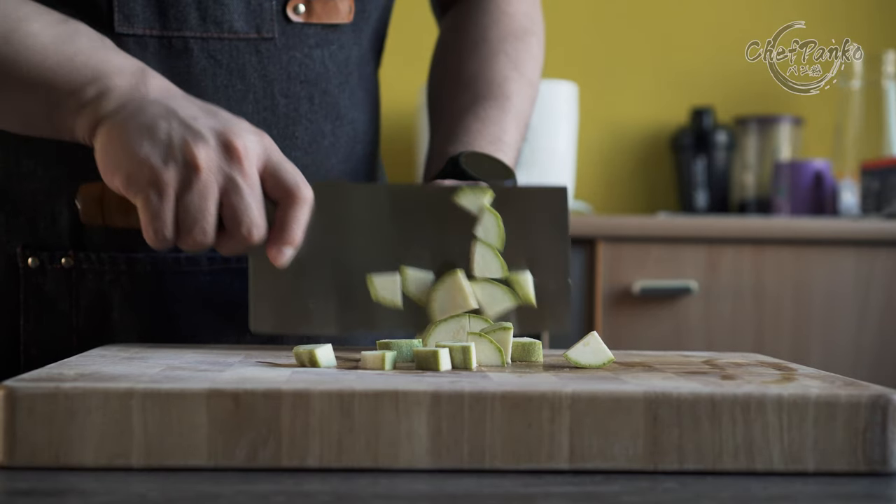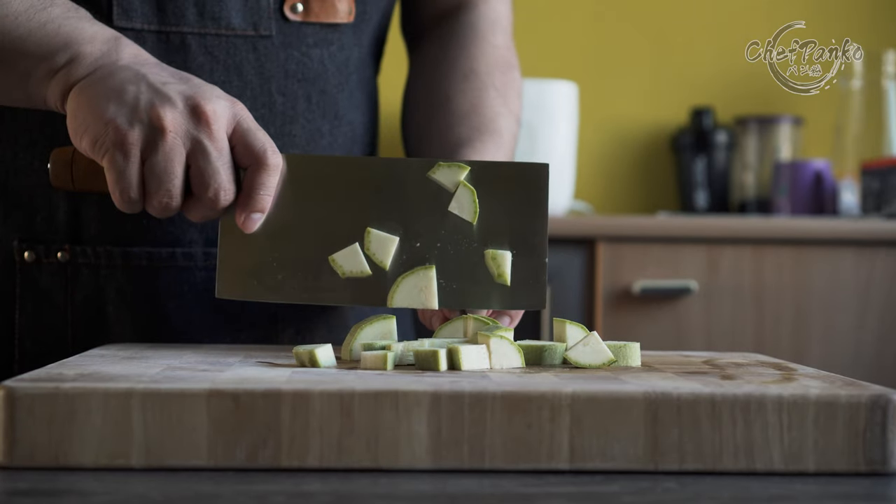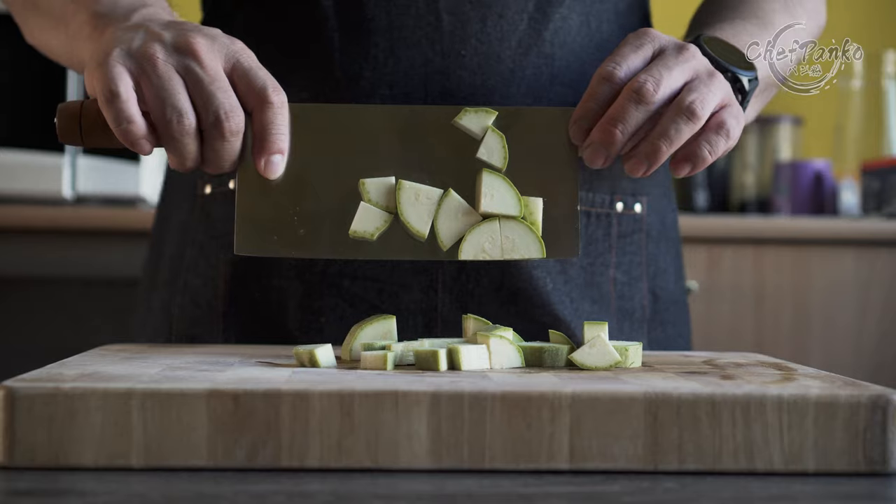Over time, the food release will be better since you will build natural scratch patterns on the blade. Another option is to add scratch patterns with some sandpaper or a whetstone.